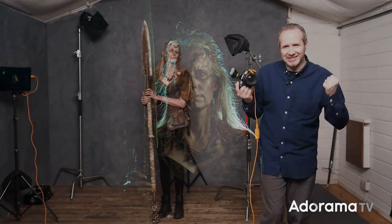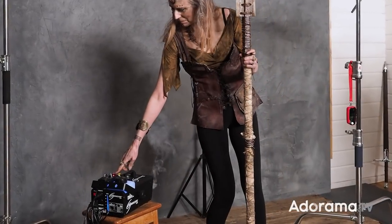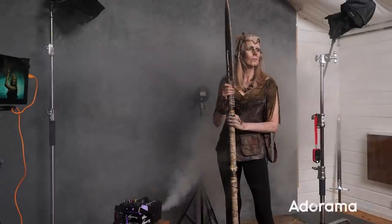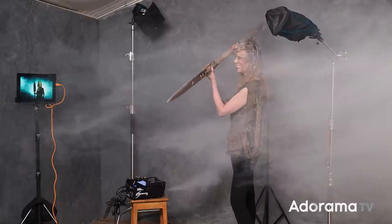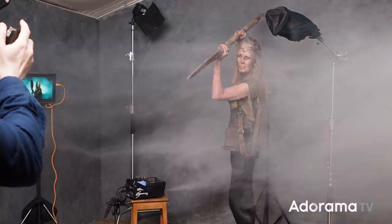All we need now to complete this is some smoke. Let's get the smoke machine warmed up and start shooting.